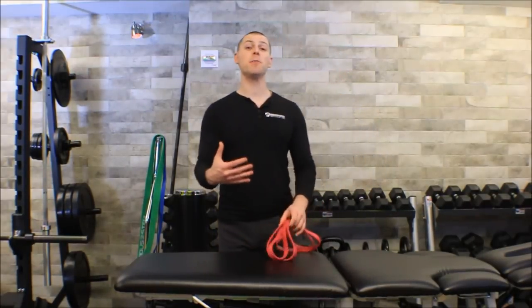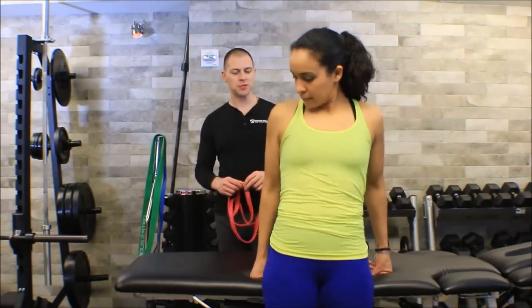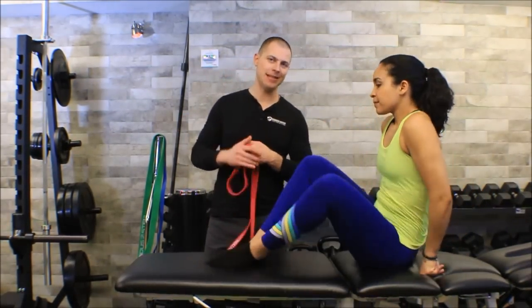This is Brent of the Brookbush Institute, and in this video I'm going to show you my favorite tibialis anterior activation exercise. I'm going to have my friend Melissa come out to help me demonstrate this exercise, and you'll see how easy the setup is on this one.